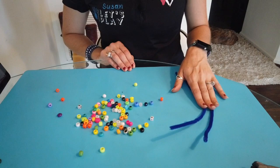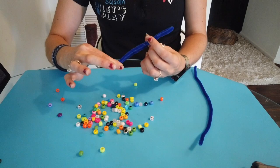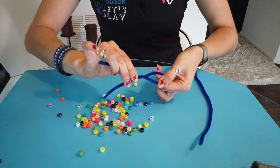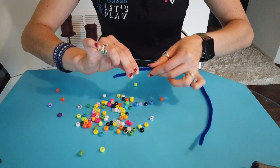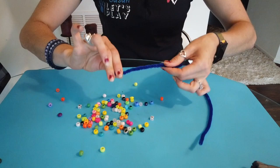All you need is some pipe cleaners and some beads — that's all it takes. First, fold your pipe cleaner in half, pinch it up towards the top near the bend, and twist, twist, twist — keep twisting all the way down to the end. This is a great pincer grasp activity where the twisting works those fine muscles in your hands and wrist.